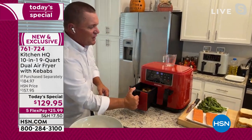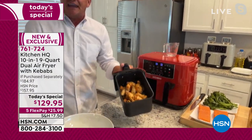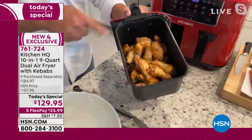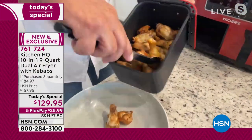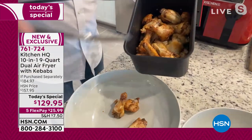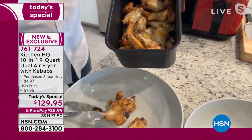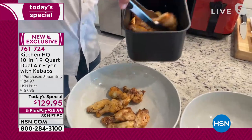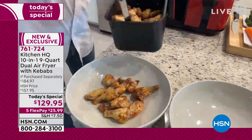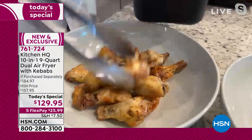You've got two different baskets, four and a half quarts each. I've got 28 wings in each side — so I can do my buffalo wings on one side. Look at this — they're crispy, golden brown, beautifully done in the air fryer with no oil. You're not having to heat up an oven, not having to heat up the oil, but they come out absolutely beautiful.